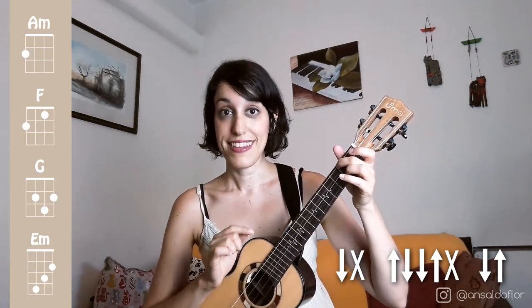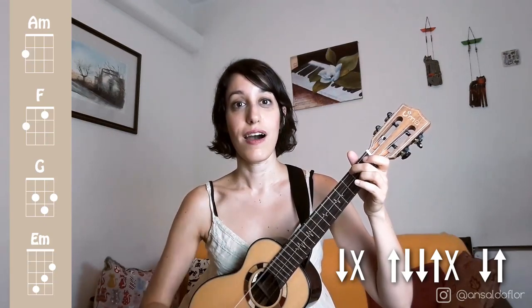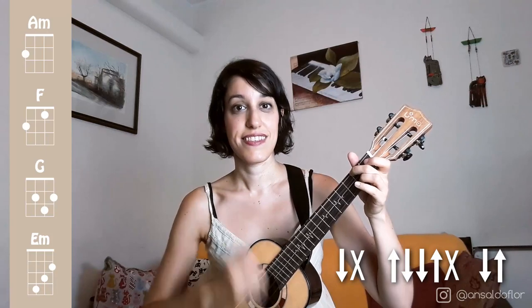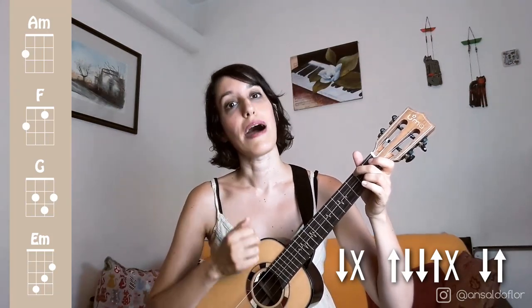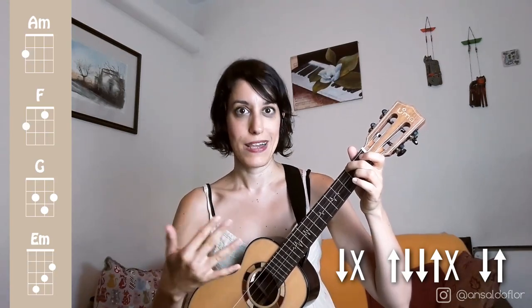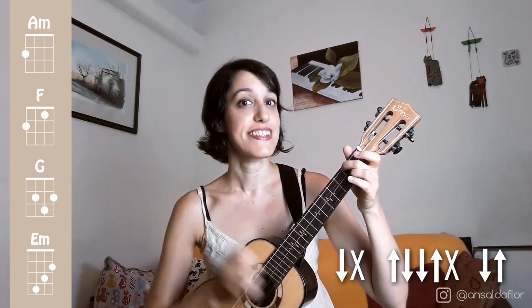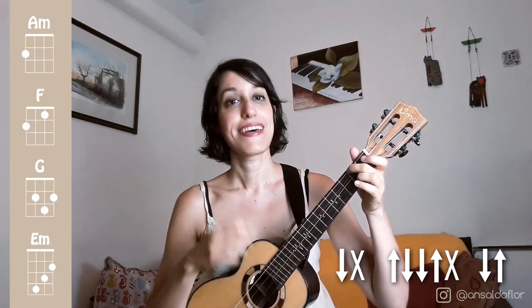The second part of this strumming pattern goes: up, down, down, up, chuck. We will replace 'down' with the syllable 'ti', 'up' with the syllable 'ta', and the chuck with 'ch'. So these two parts would sound like that. The last part — the third part of this strumming pattern — is ti, ta: two actions like the first part.